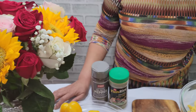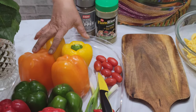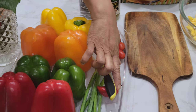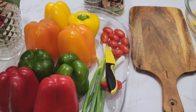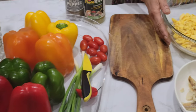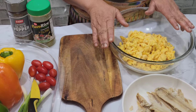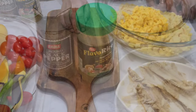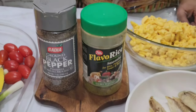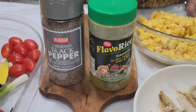Here are the ingredients we need: assorted bell peppers, scallion, scotch bonnet pepper, tomato, and thyme. Over here I have ackee that is cooked, and I have cooked saltfish. This is black pepper — it goes very well with ackee. And this is garden seasoning, which also goes very well with the ackee. Very delicious.